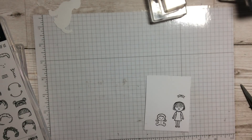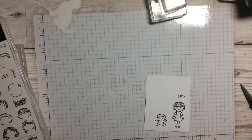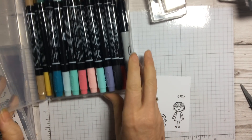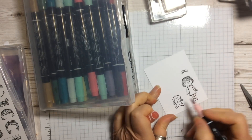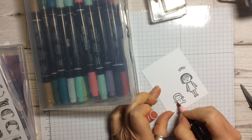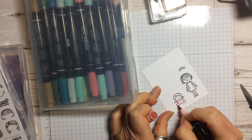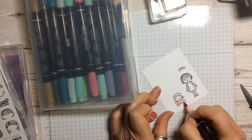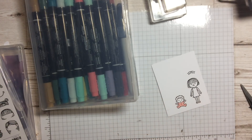For coloring this time we are going to use some of our Stampin' Write markers. Let me get one of my boxes out. We'll have the baby in a pale pink — just color the little baby in pale pink. Because it's a very tiny image, the Stampin' Write markers work really well, so I have a little pink baby.